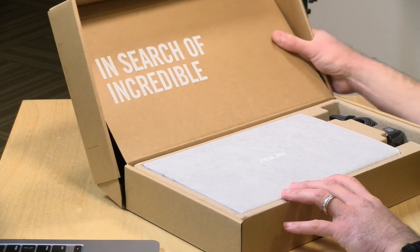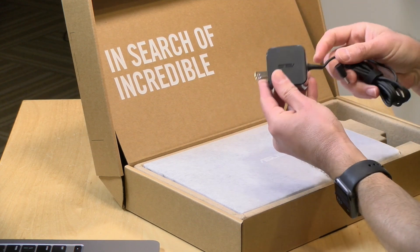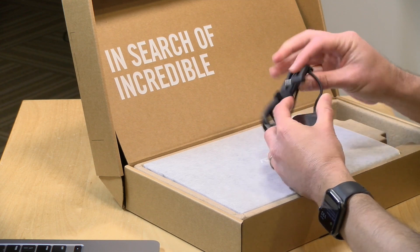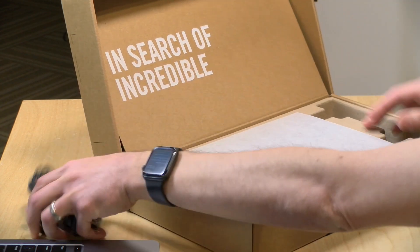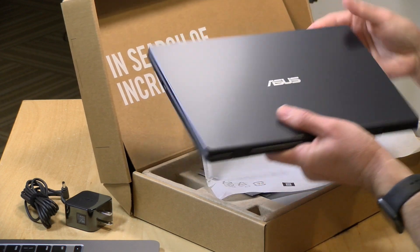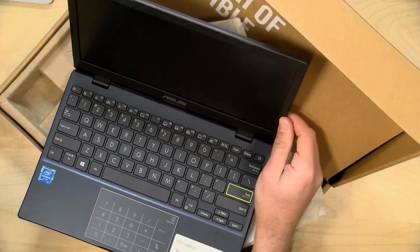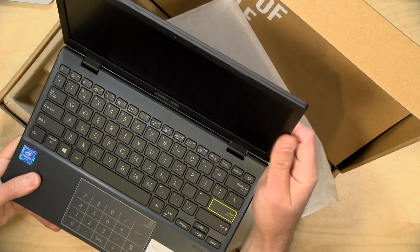So like other Asus laptops, you've got your little marketing there. This is the power supply, very tiny. This doesn't consume all that much power. This looks like a 33-watt power supply, and it uses a barrel connector and not USB-C. And then this is the laptop itself. Again, this is like an 11-inch laptop, so not very big, but it feels pretty good. I've been a big fan of these little Asus devices over the years because they're not going to blow your socks off with performance, but they're pretty functional.